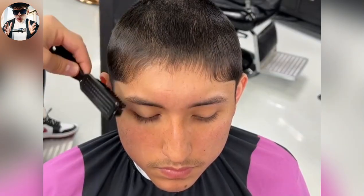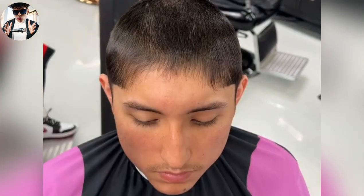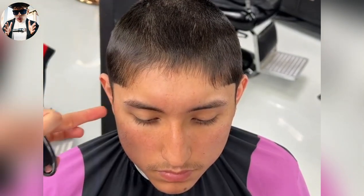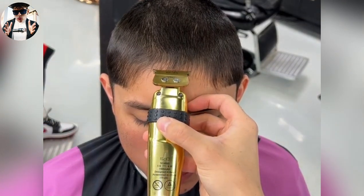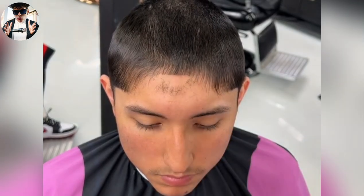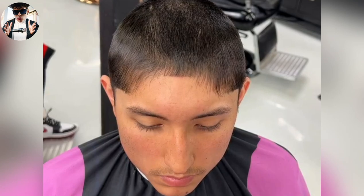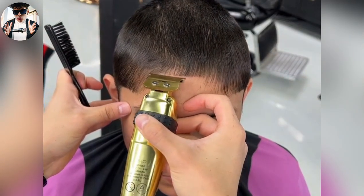Now we're gonna go ahead and create our horizontal line on the forehead. We're probably gonna go right here at first. Now go across.